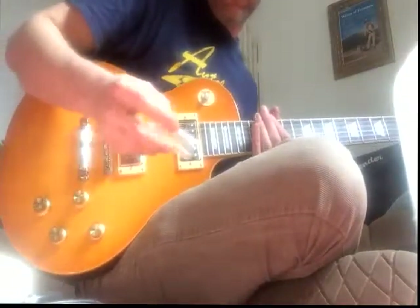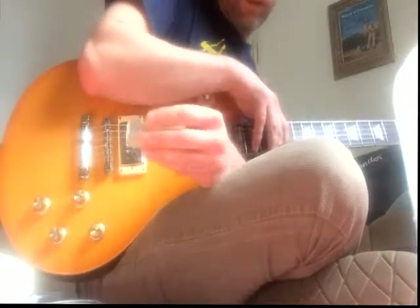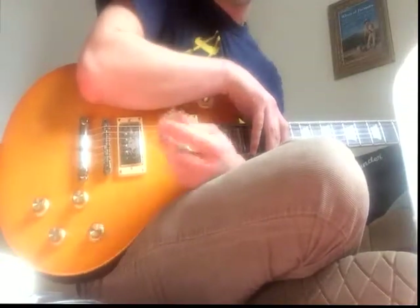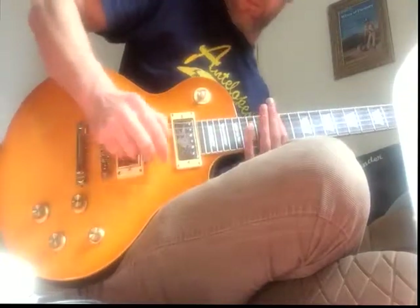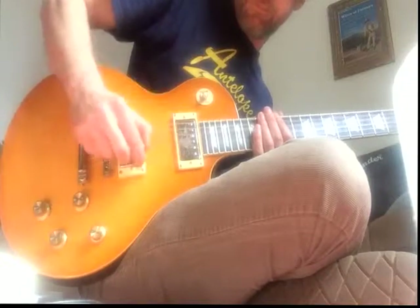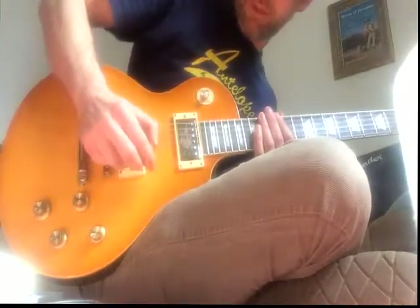You'll see probably videos of Dwight Norman — he used to do it slightly different. He'd do it with this hand and mute up here with this. Like that. Essentially the same thing, whichever you're comfortable with.